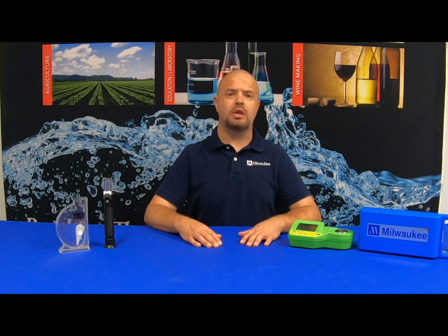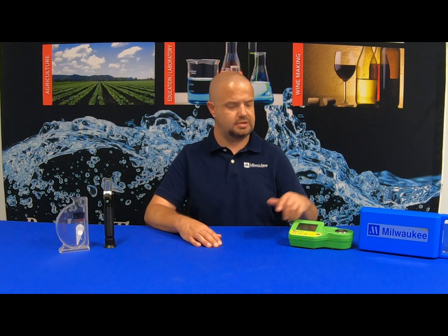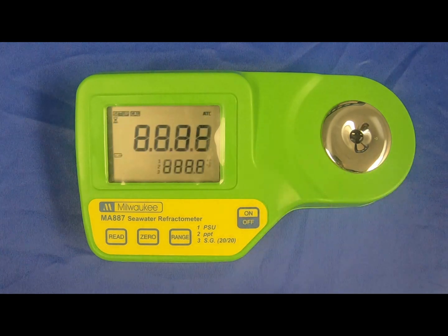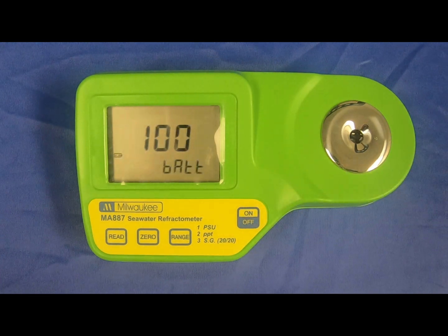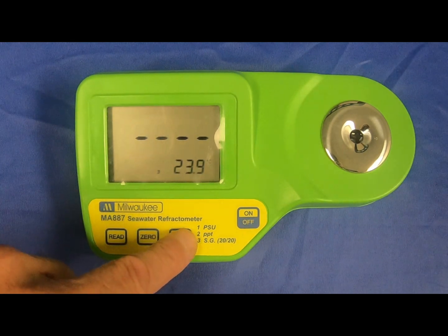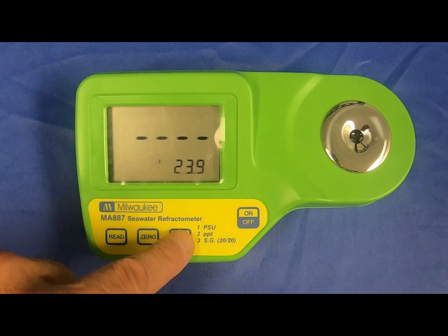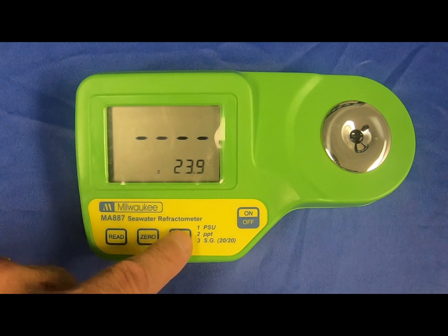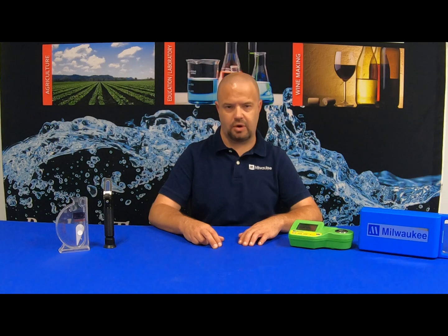To power up the Milwaukee Instruments MA-887 digital seawater refractometer, simply hit the on/off button. It's going to show you your battery percentage and it's going to start out in PSU. To select through the various ranges, hit the range button — you can go from PSU to PPT to specific gravity. In today's video, we'll be measuring in specific gravity.